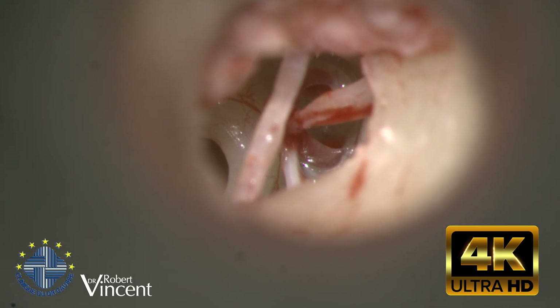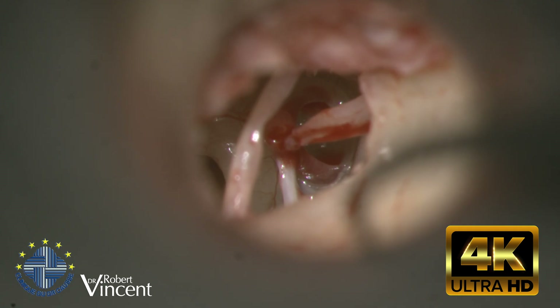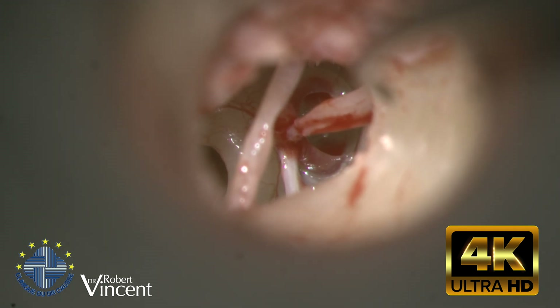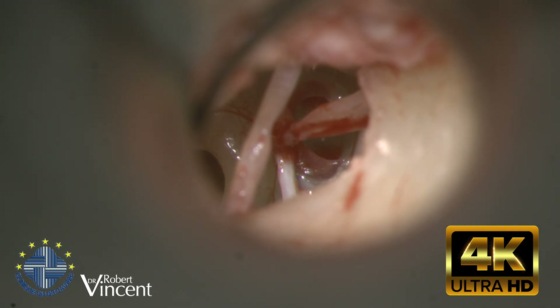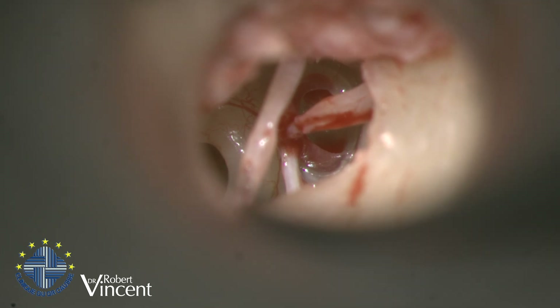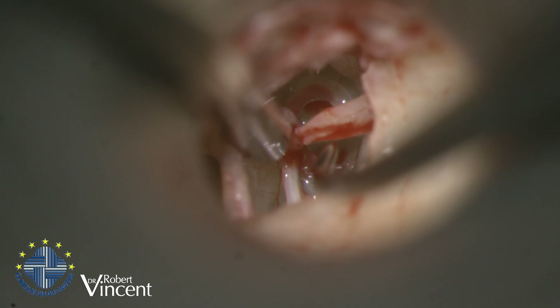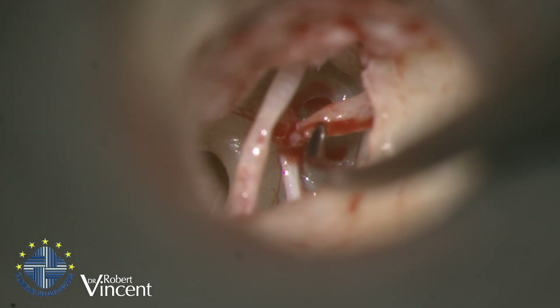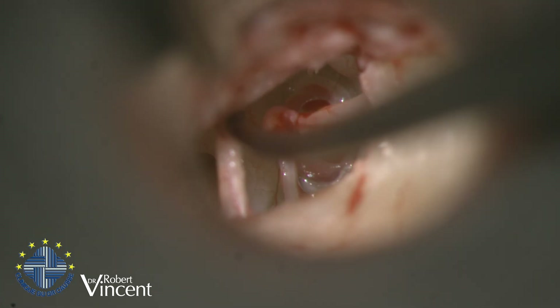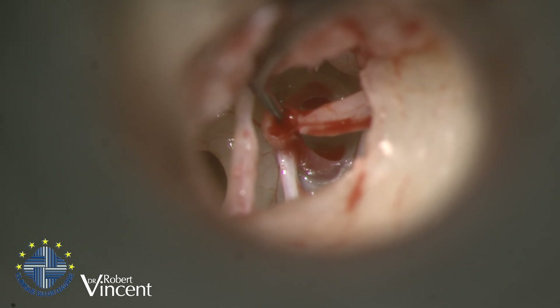This is a left tympanoplasty for an eroded incus. Using a transcanal approach, we have exposure of the ossicular chain and can clearly see the eroded incus. The stapes is perfectly mobile.